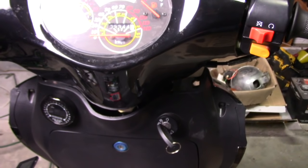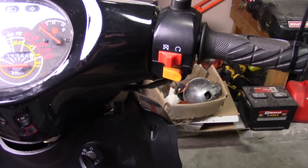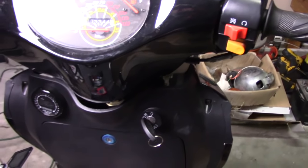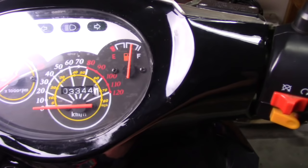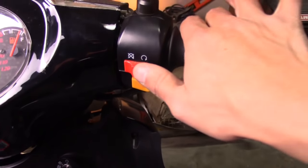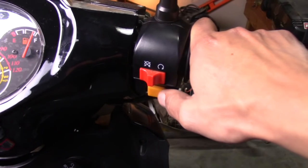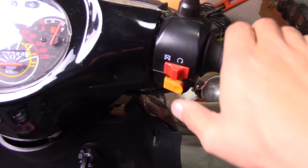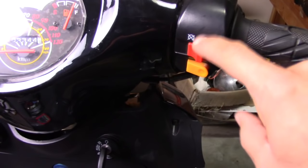The next thing to check is to make sure that the kill switch up on the handlebars is actually working. This can be done really easily. Mine just has an off and a run position. If I turn on the switch, which creates the power — you can see that we do have power because the gauges activate. With it on and the kill switch set to off, I try to start it and get nothing. If I turn it over to run and try the same thing — it works. So I know for sure that my kill switch is working.